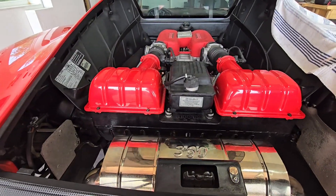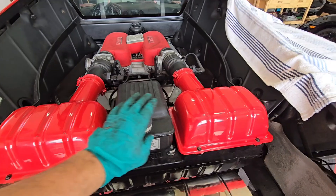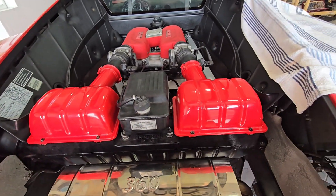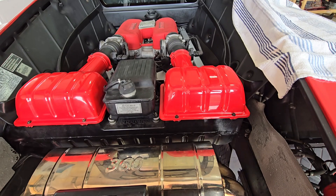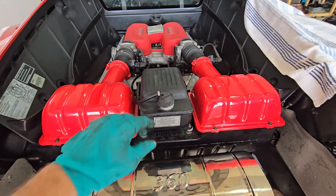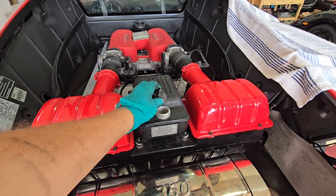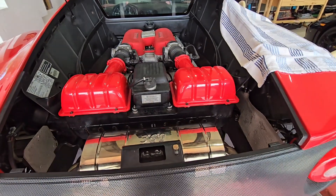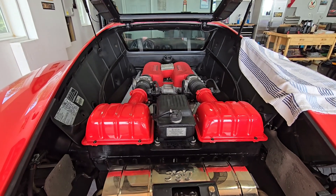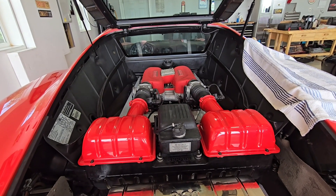We've got the rest of the airbox on — the upper part of the plenum — along with new air filters, so those are all done. I believe we're all done in this area for right now. We'll do the check on the coolant system in a little bit. Other than that, I'm going to go ahead and continue on the inside and start putting the covers on the belts and everything.